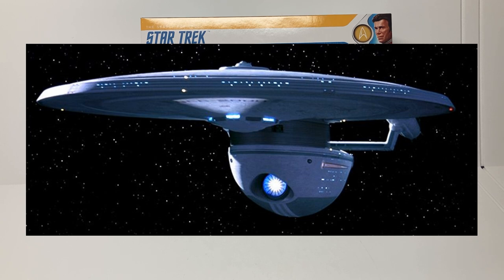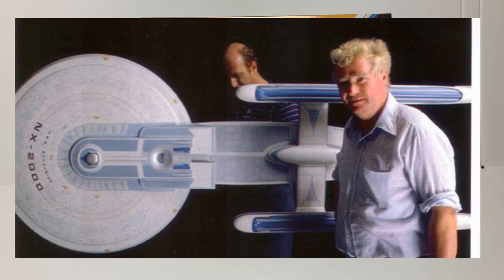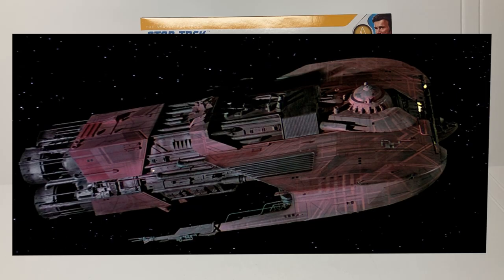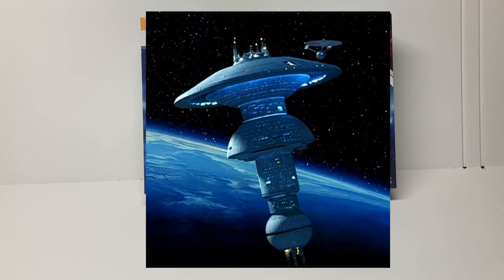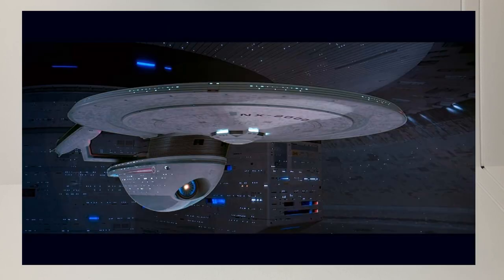Star Trek 3 really produced the most studio models I think that Star Trek film has ever made. They made the Excelsior, the Klingon Bird of Prey, the USS Grissom, the merchantman freighter — all reused all over the place in The Next Generation — and a studio model for Space Dock. When they made Star Trek 3, they made a lot of physical models and a lot of subjects for us scale modelers to build over the years. But out of those, the Excelsior really stands out.